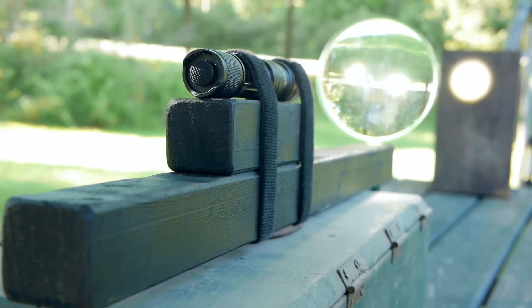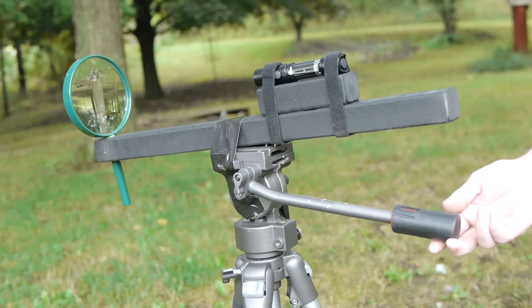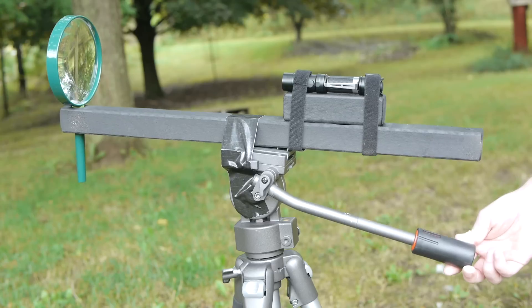Even in broad daylight, the beam is almost too intense to look at. Though this project is easy enough to hold in hand, I thought it might look more at home on a tripod.